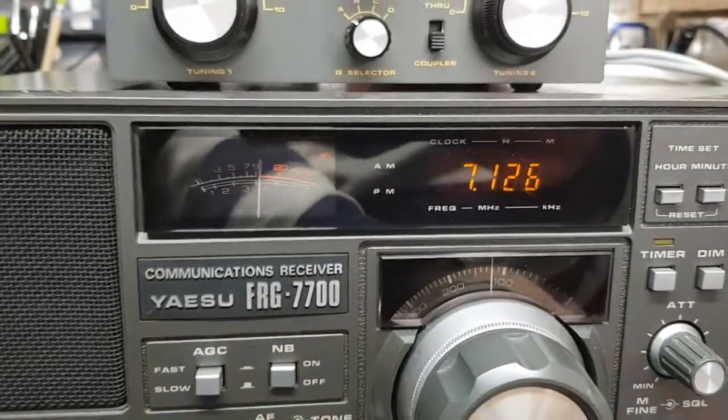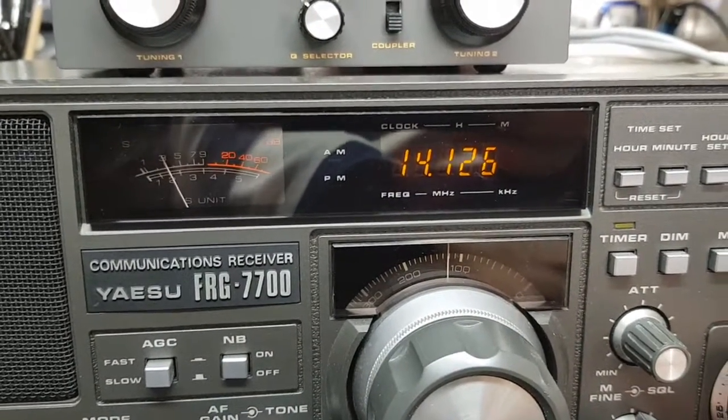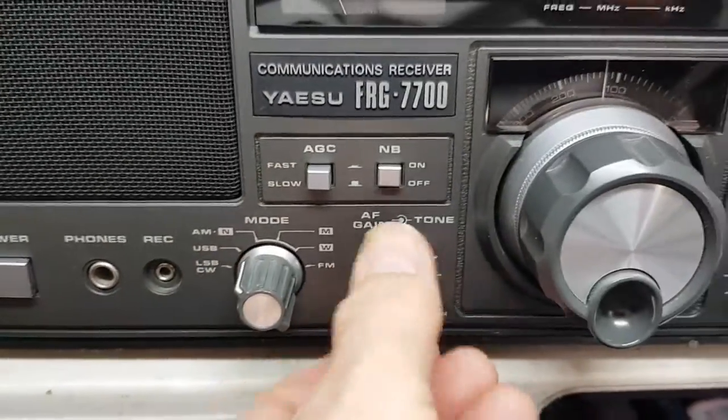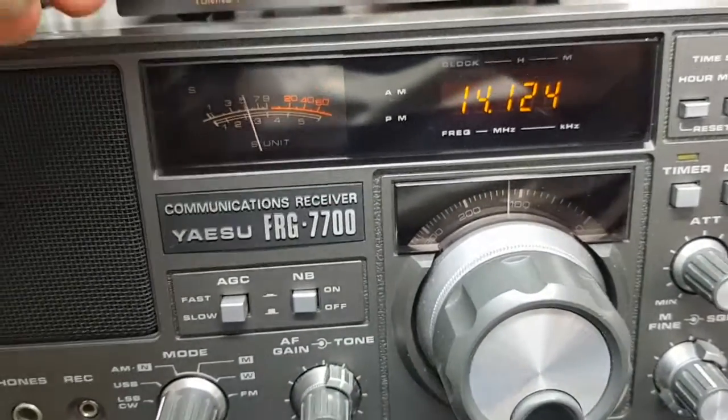I was waiting for a decent one, so let's try the 20 meter band, which is 14 MHz — needs to be upper sideband, so I'll switch onto there.